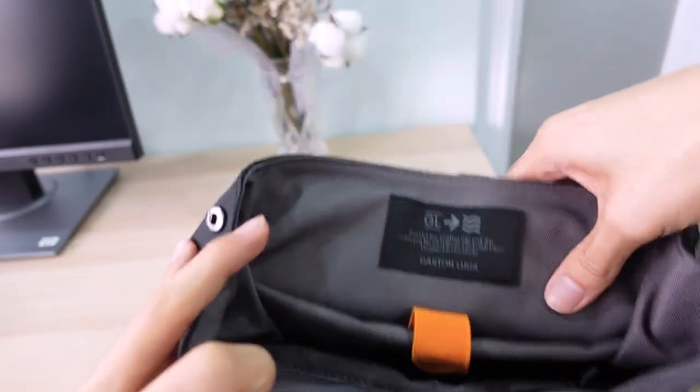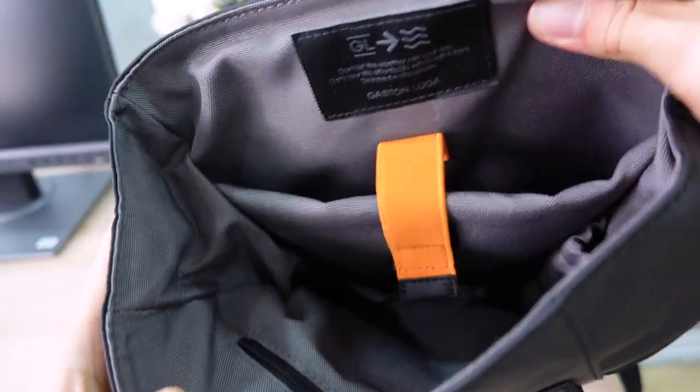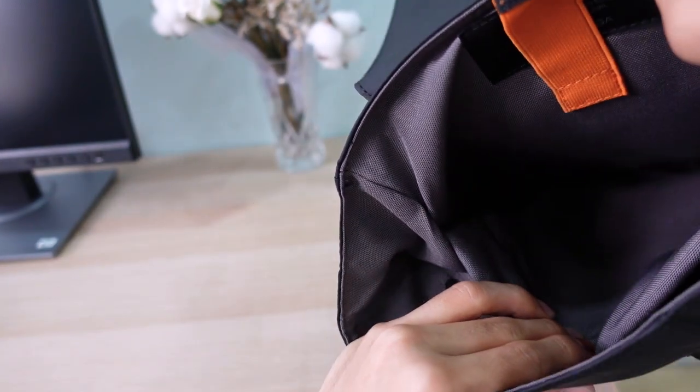Now let's look at the inside of the bag. There's grey patchwork lining which feels high quality — more like a canvas with a slightly rough texture — and this lining extends all the way inside the bag.